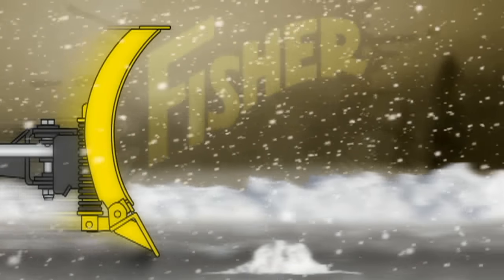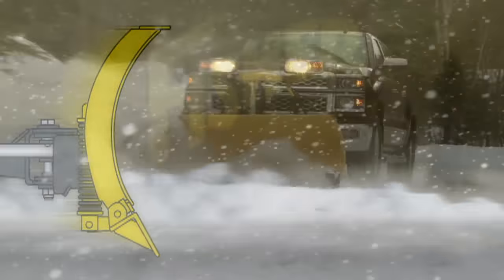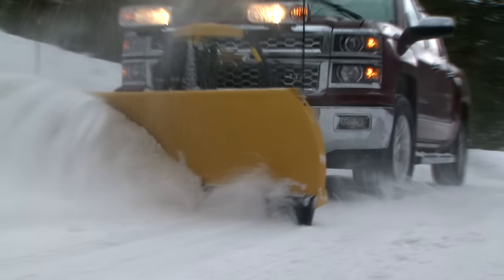Fisher's original trip edge design protects the blade when encountering a hidden obstacle. Because only the edge trips, the blade stays upright and plowed snow remains in front of the blade, so there's less cleanup.